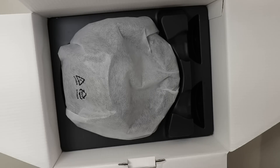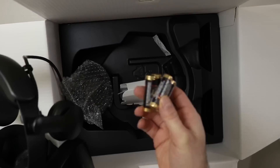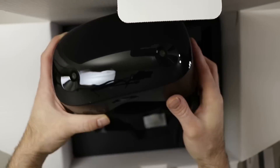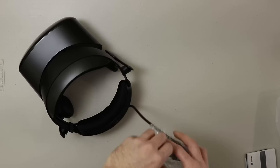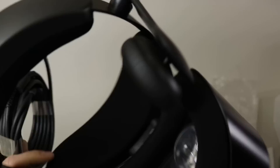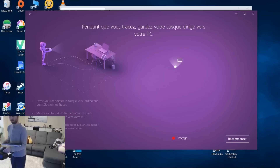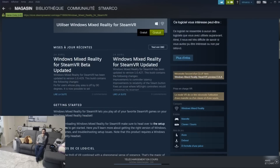In the box you get the headset and the two controllers — and that's it. The great thing about the Samsung headset is you don't need any external sensors. You just need to plug the headset into a computer and you're good to go. The setup is very easy, and the installation process on the computer was also a breeze. I just had to install the Windows Mixed Reality software, and after that, the Windows Mixed Reality for Steam.